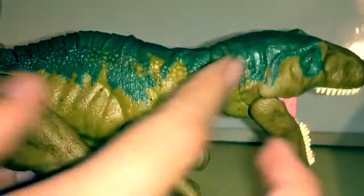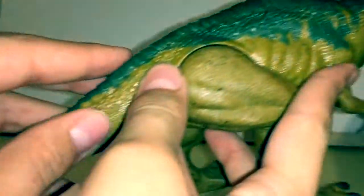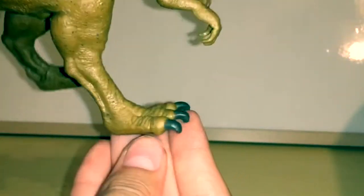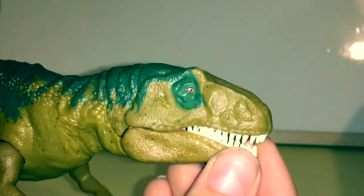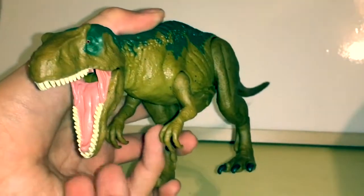Mattel did such a good job. Look at all those scales — they run all the way down to the tail. The feet and the legs are really nicely done, and the arms right there look really nice. Just the overall sculpt is really good. I think they did a really good job on this one.